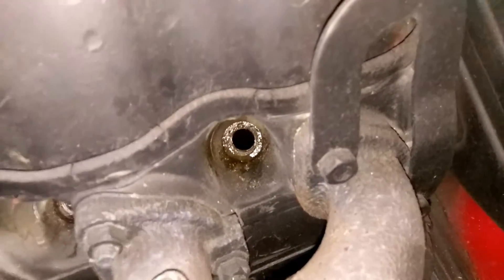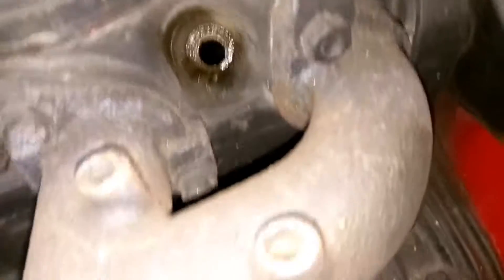The O-ring was all messed up there for one thing. Let's see - anything oily down in there? No, it's not oily.